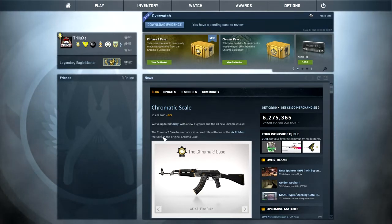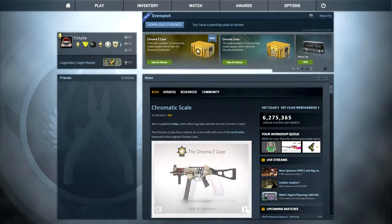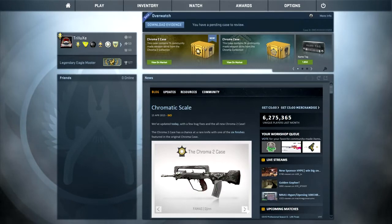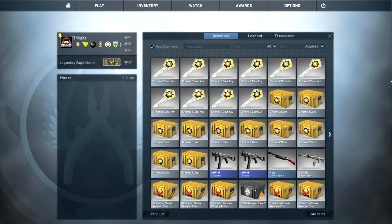Once again, we got a new case — the Chroma 2 case — with a bunch of cool new skins. Right down there you will see most of these skins. In my opinion, this is one of the best cases that have been released just recently. I think most of these skins are really amazing, and that's why I decided to open 10 more of those cases.